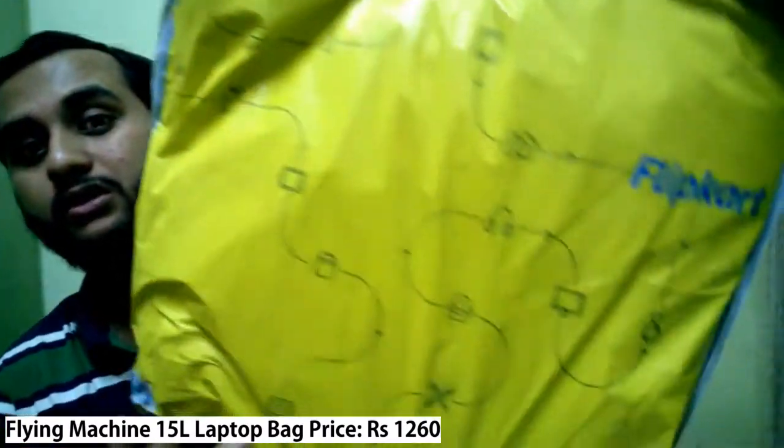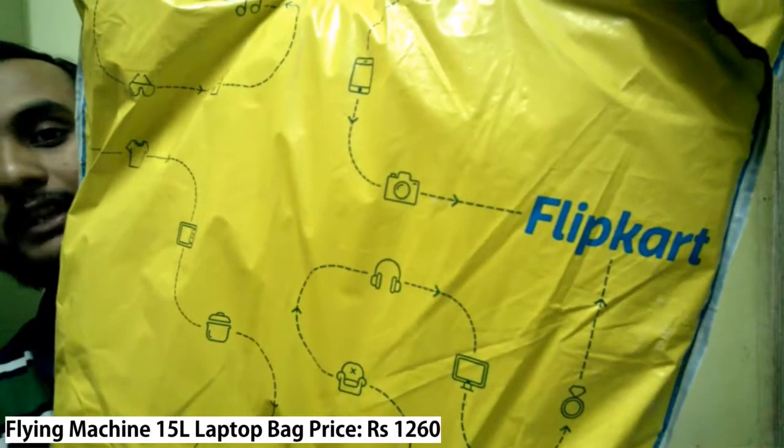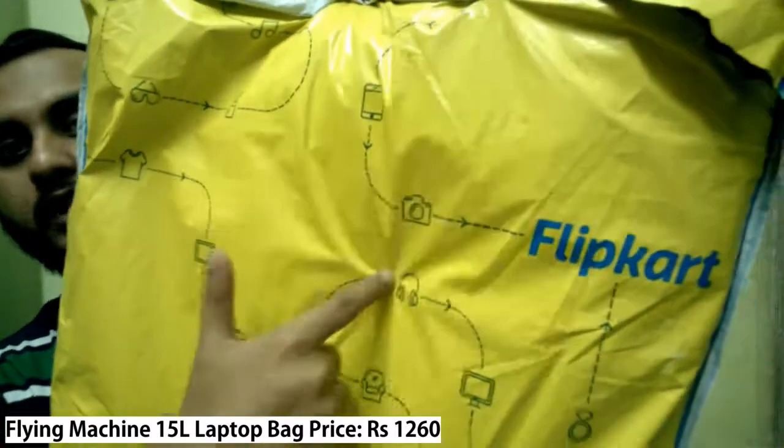I'll show you how the packaging came — it arrived via Flipkart in huge packaging. Flipkart delivered it very fast; I ordered it and the next day it was at my home. For first-time viewers, please subscribe to my channel and ring the bell icon to get regular updates. Let's look at the unboxing of the Flying Machine laptop bag, 15 liters.